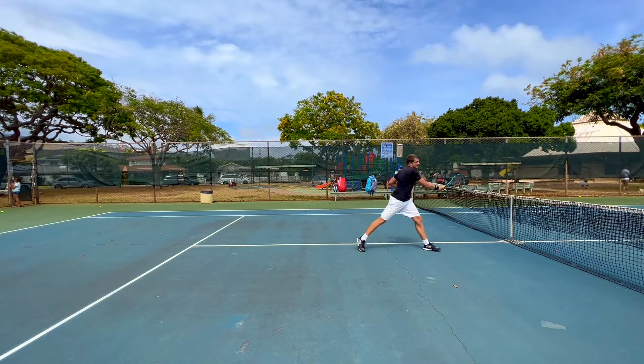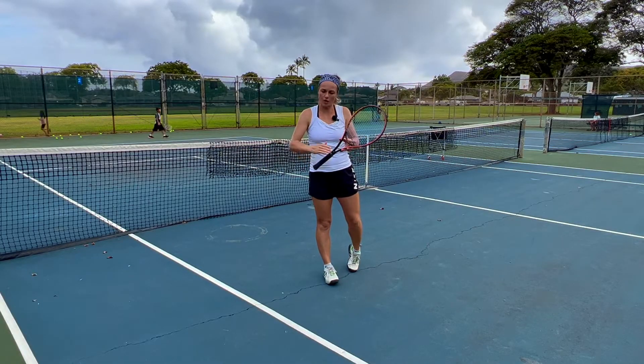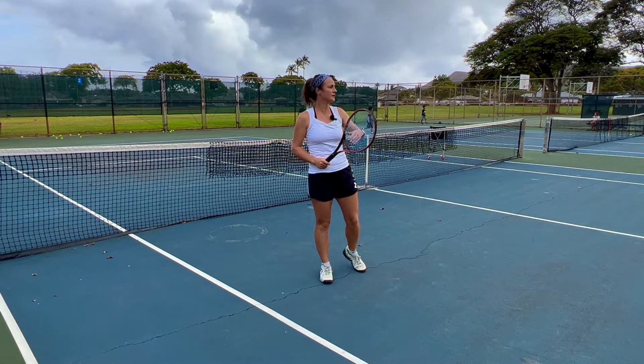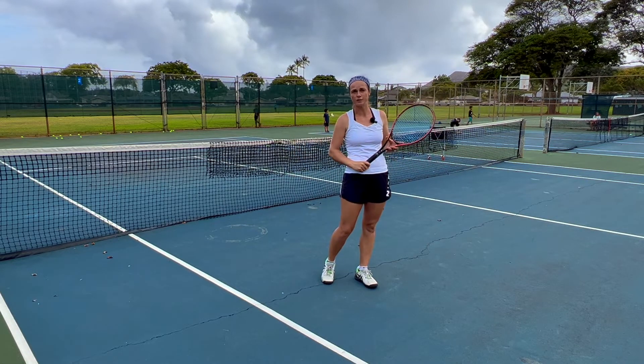Because if you hit it down or with topspin it will have a higher bounce and it will be easier to pass you. But if the ball stays low and skids, your opponent will try to lift it up, and at that time you will already be closer to the net and it will be easier to finish the ball off.